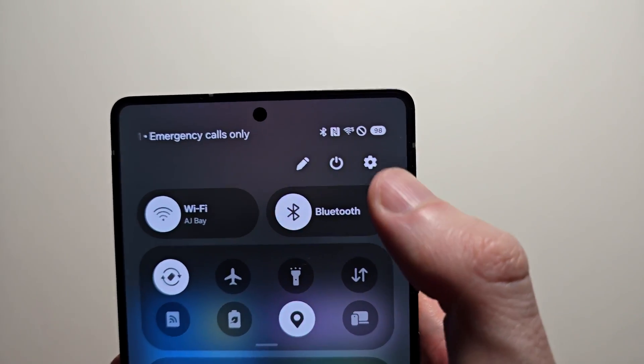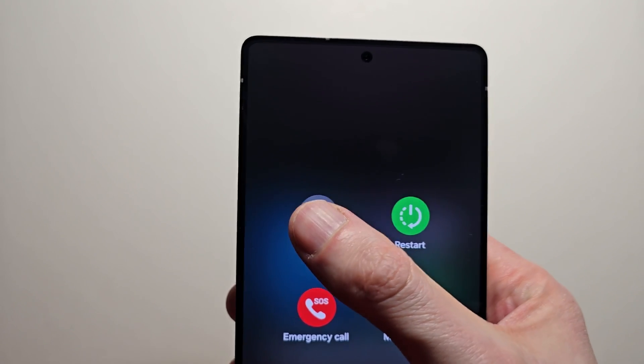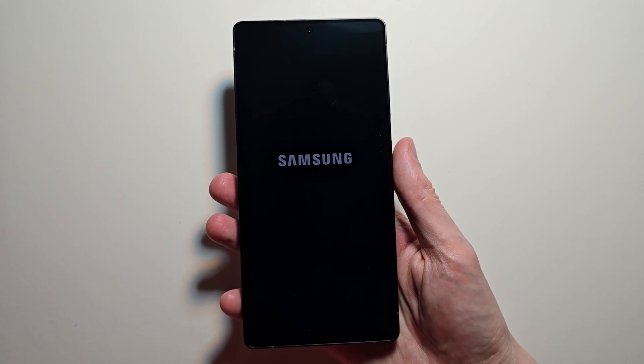You can also swipe down and press the power button in the power panel. To turn it back on, just hold the power button.